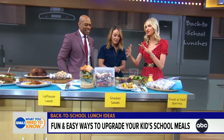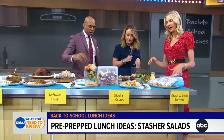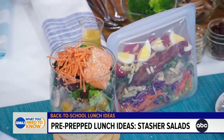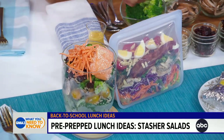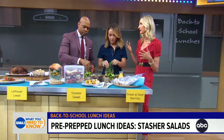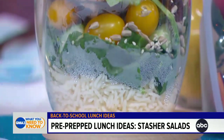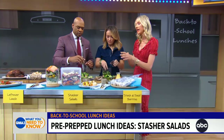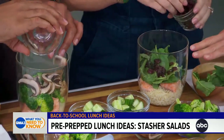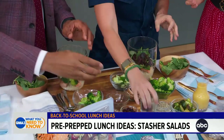These are stasher salads. I want you guys to make your favorite salad. You can put them in stasher bags or glass containers. I love salad for lunch, so I take all kinds of leftovers and fresh food, make my dream salad, and keep the dressing on the side. Take it to work, or for older kids to school — super simple and easy.